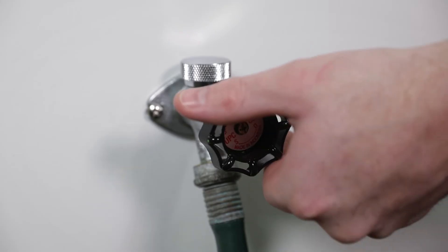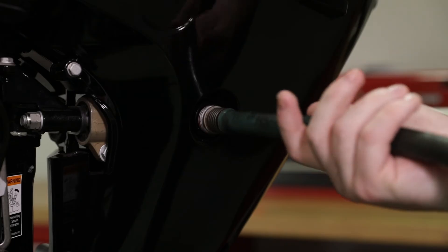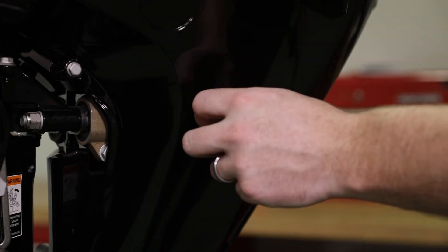Stop the engine, turn off the water, and remove the water hose. Install the plug into the fitting.